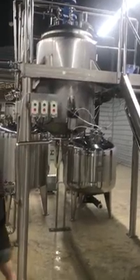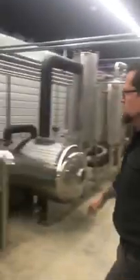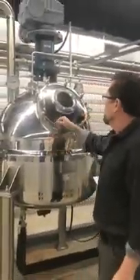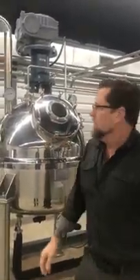First off, we purchased the 300 liter low temperature solvent extraction system. When this system arrives, the very first thing you'll notice is extreme high quality. We've been very impressed by that, particularly the welds. The manufacturing quality is superb — it really exceeded our expectations. There are definitely some cons, but we'll get to those later. First, we'll talk about a lot of the pros.